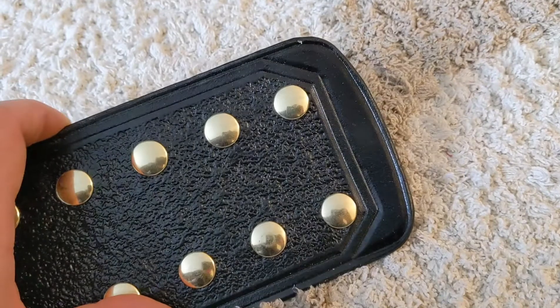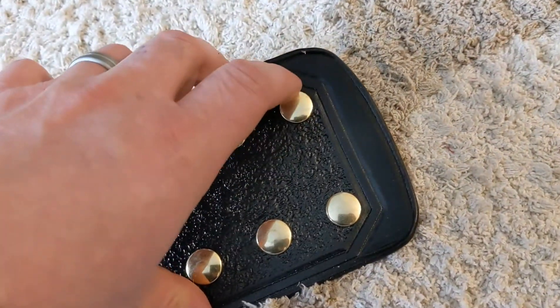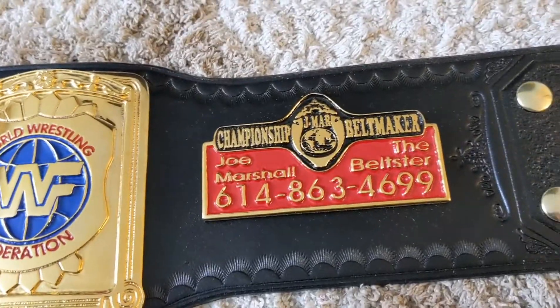I experimented with some new beveling techniques and I'm really, really happy with how this turned out. I don't know if it's coming off on camera but it's a little deeper. That worked out well. I like this nameplate — I asked Aurum specifically for that, I think it's cool.